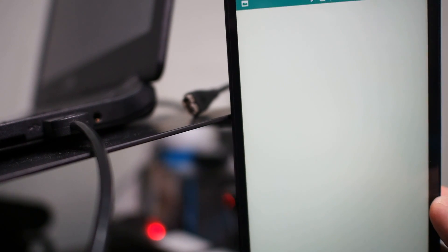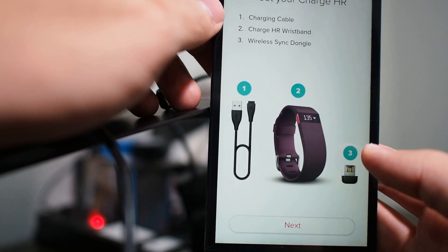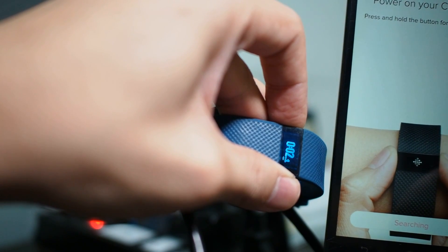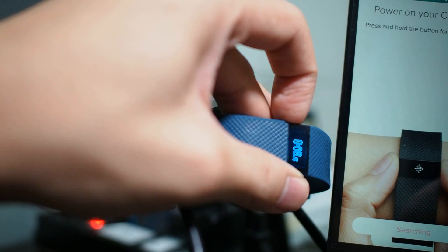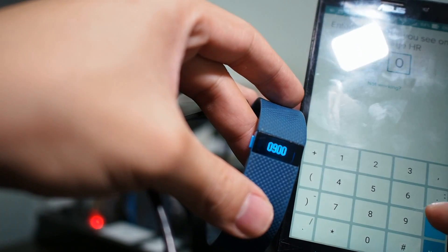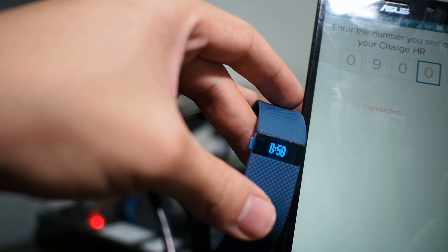It goes to a wide screen. Privacy — standard stuff. Click next to go next. Then the charging cable screen — everything standard when you're setting up. Get your Fitbit and press and hold for three seconds. My Fitbit is displaying a number: 090. It will be searching and then trying to connect.